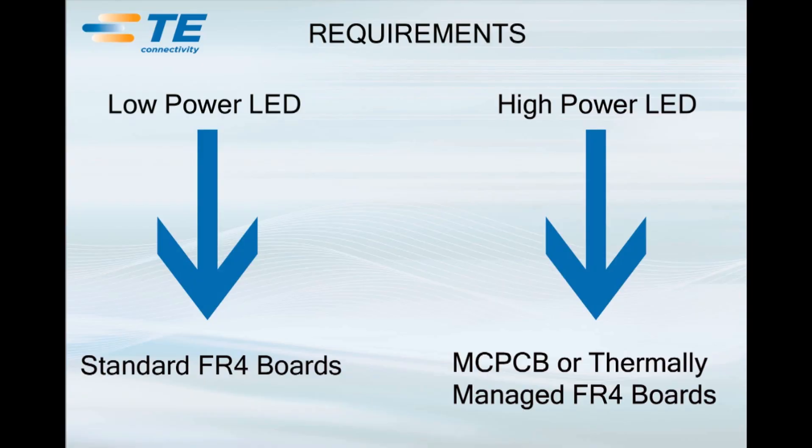LEDs were developed with a PC board mindset and evolved from being applied to a PC board via a through-hole connection to one that is today surface mount. As technology developed and lumen outputs increased, new packages were needed. Low-power LEDs require standard FR4 boards. High-power LEDs, on the other hand, require metal-clad PC boards or thermally-managed FR4 boards.